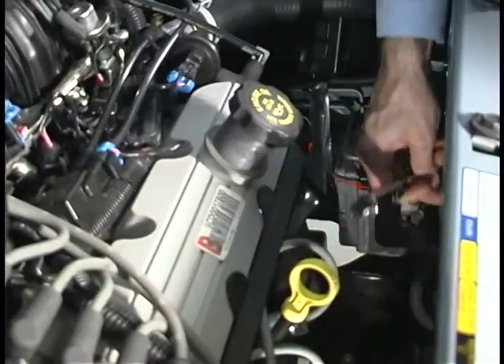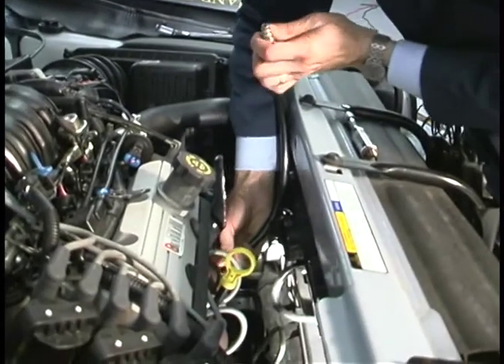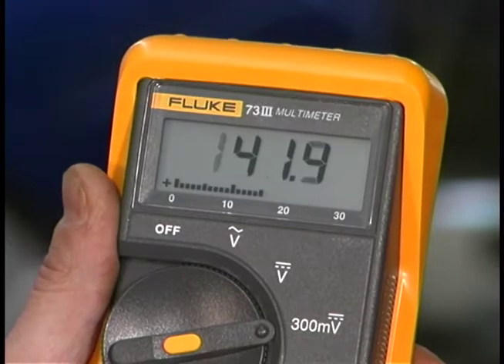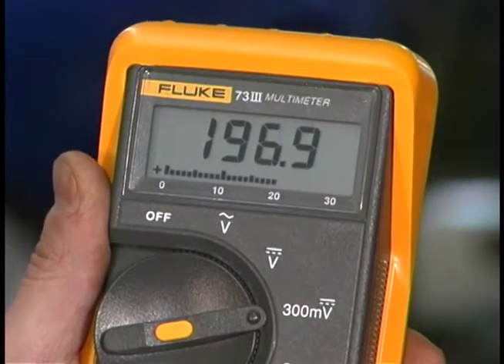The next step is to take the spark plug out, install my compression adapter, then attach my PV350 to the adapter. The engine's pretty warm, and we've removed all the spark plugs. I've also held the throttle wide open. Now we're going to go ahead and crank the engine. And there's our compression reading — it was fast, easy, and very accurate.